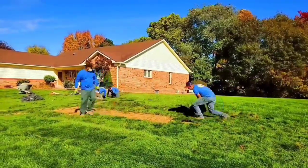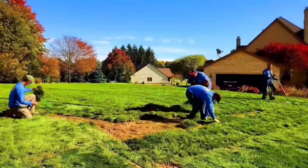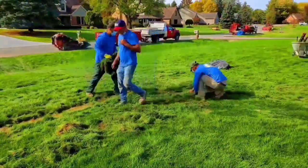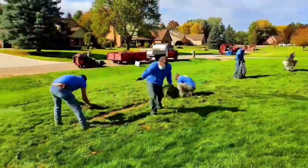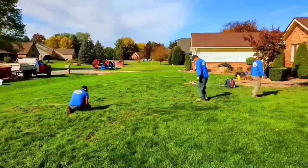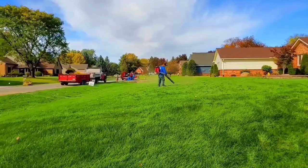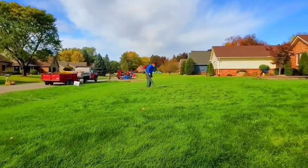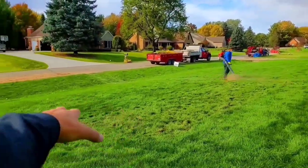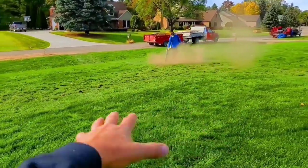We try to put back the dirt we dug out over top of it, because we need to give the grass six to eight inches of good soil underneath so that it's not a burden to the homeowner. Look at the work this crew does — I love this crew, this crew's amazing. You can't even tell we were there, and that was quite a bit of work, quite a bit of soil disturbance. Just another great job by a veteran ace crew.